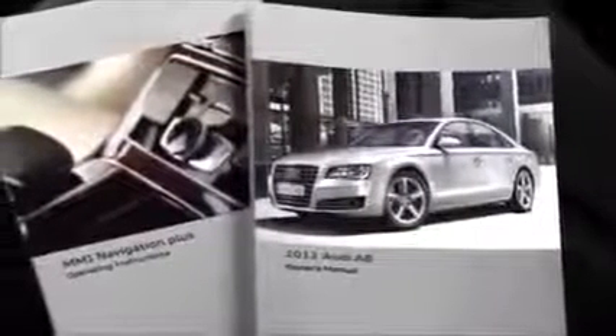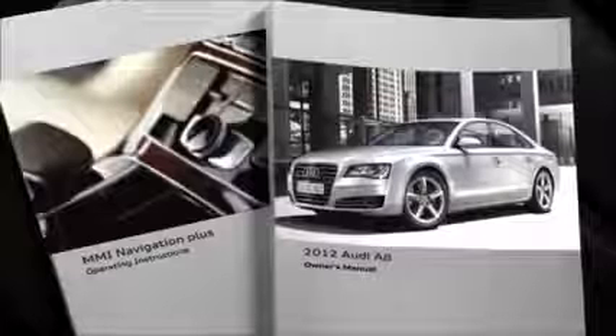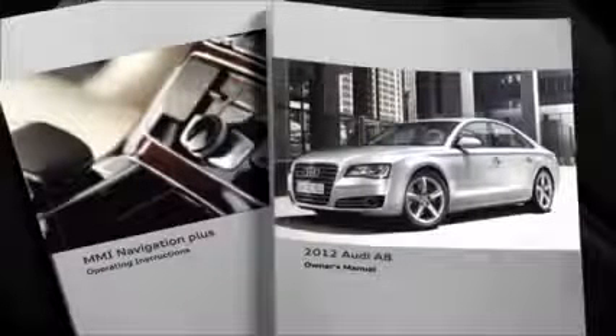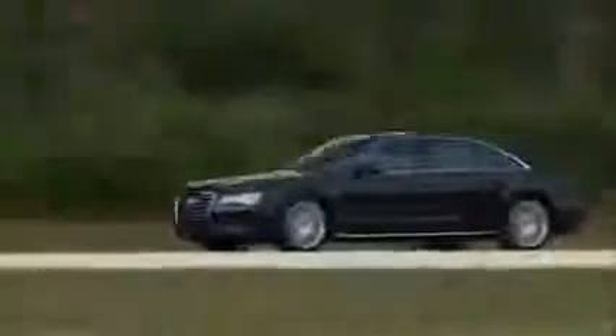For additional information about the seating features in your Audi A8, be sure to refer to the owner's manual and the MMI Navigation Plus operating instructions included in the glove box of your vehicle. With its exceptional seating options, the Audi A8 adapts to its occupant's comfort as quickly and confidently as it adapts to the road.